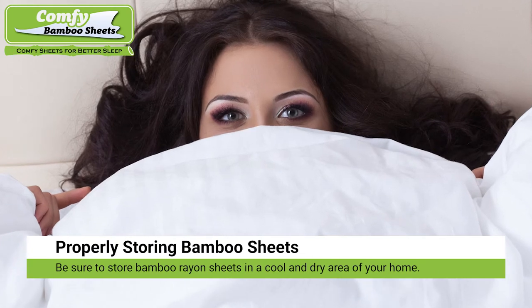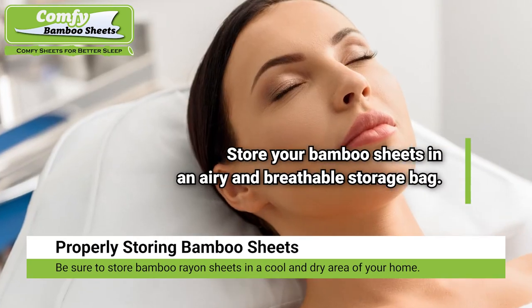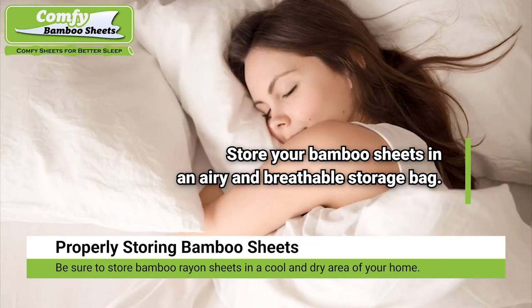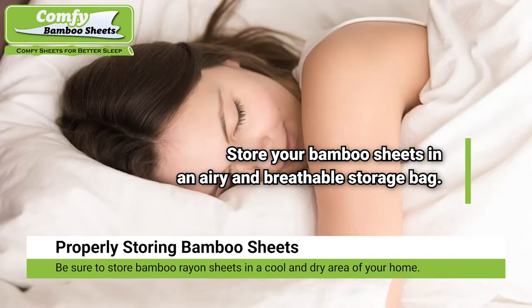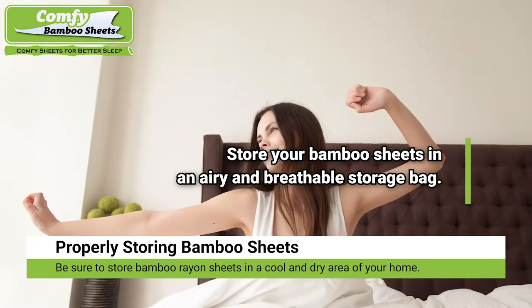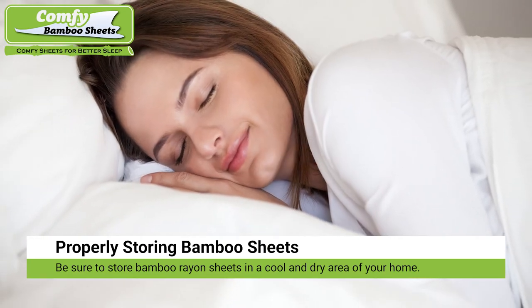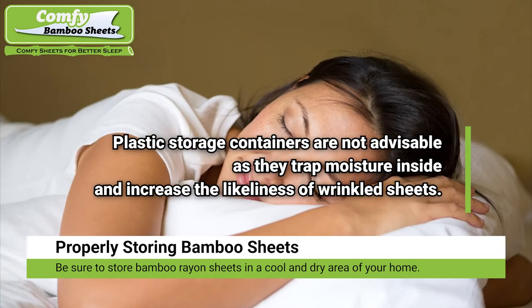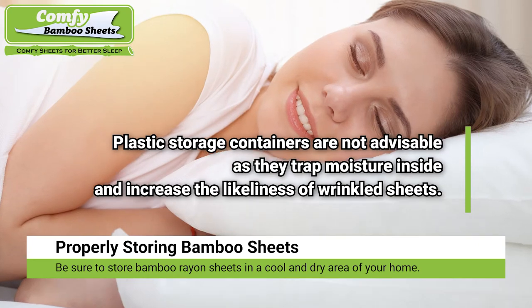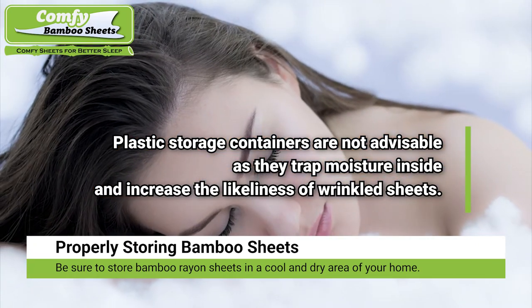Properly storing bamboo sheets. Be sure to fold your bamboo bed sheets and place them into an airy and breathable storage bag. Plastic storage containers are not advisable, as they trap moisture inside and increase the likelihood of wrinkled sheets. Also, be sure to store bamboo sheets in a cool and dry area of your home, as excessive moisture can cause mildew.